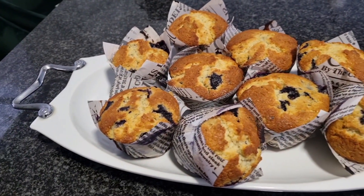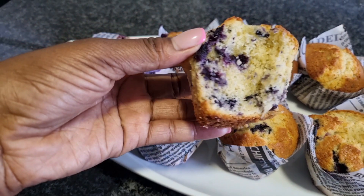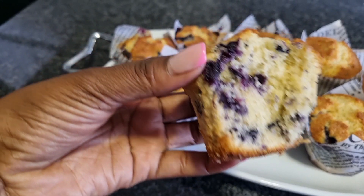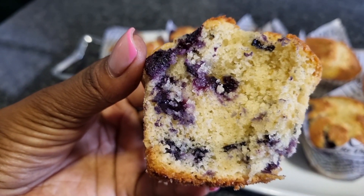Thank you for watching — I truly appreciate it. If you are a returning subscriber, my baking honey, thank you so much for tuning in. And if you are new here, please subscribe for more baking recipes.